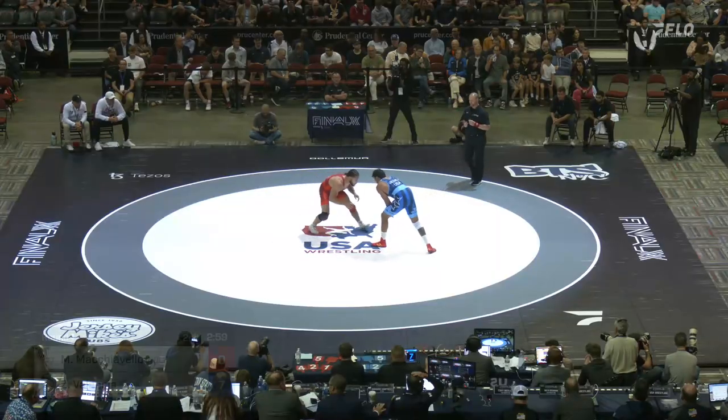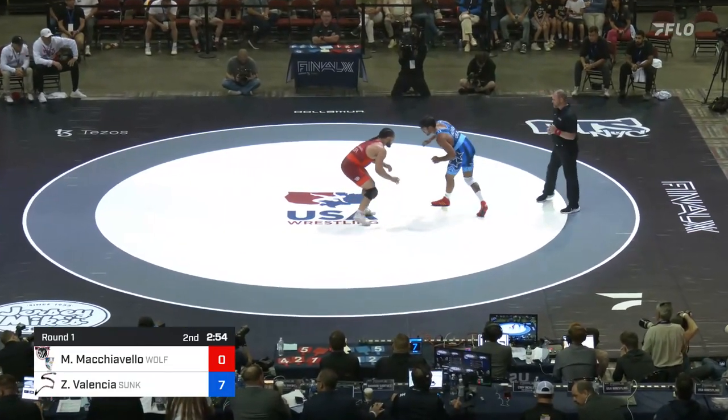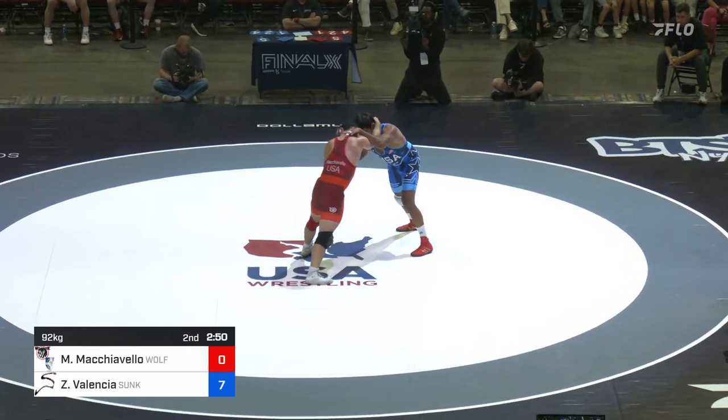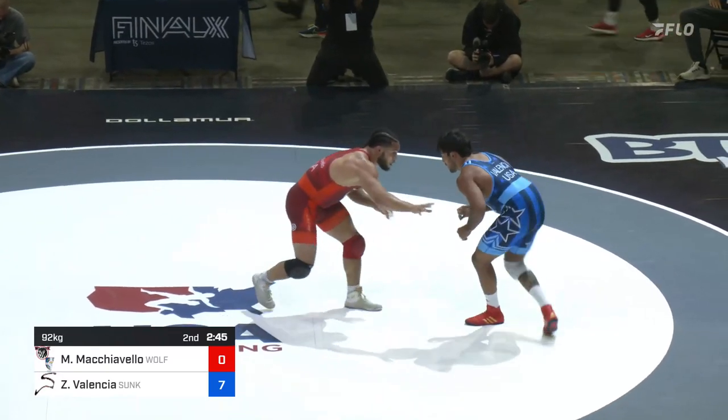It's Mark Perry and his brother Anthony Valencia in the corner for Zahid. Pat Pop and Adam Hall in the corner for Mike Mach. Hard ties there for Machiavelli.